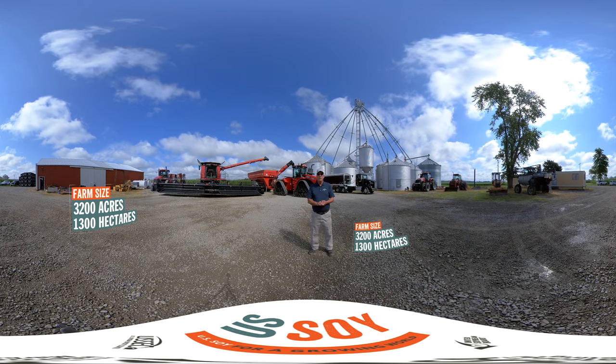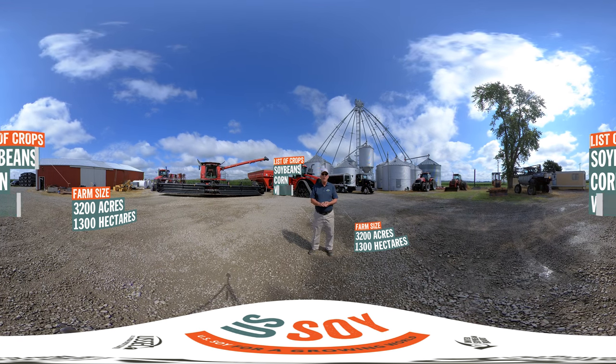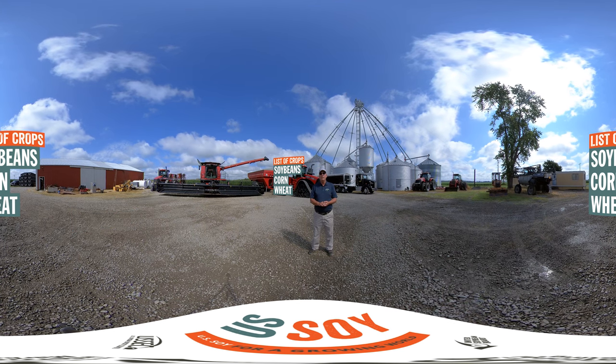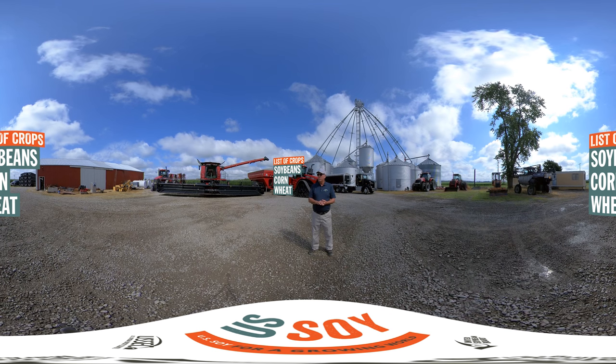I run a 3,200-acre grain farm, that's about 1,300 hectares. We grow soybeans, yellow corn, white corn, and soft red winter wheat. You can see some of the equipment sitting around here that we use.